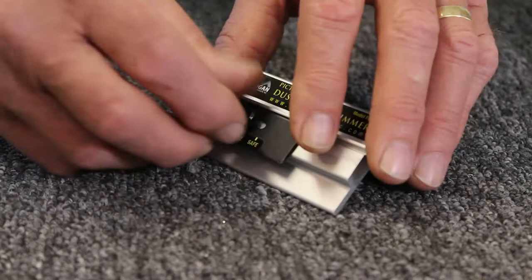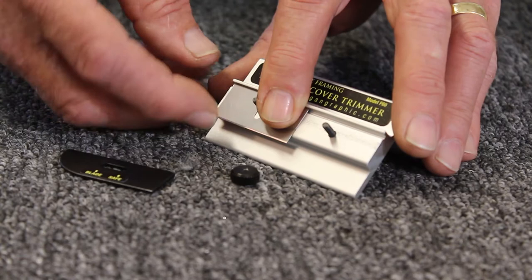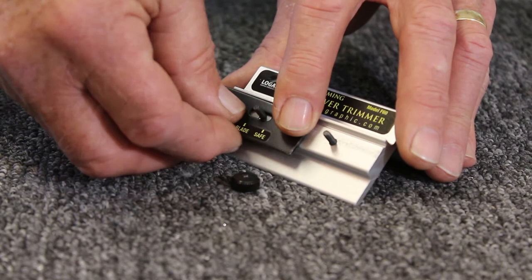Remove the knurl knob, then take the blade cover off, and put a Logan 270 blade on. Now if you're left-handed you'll put it over here instead of here, but I'm right-handed so I'll put it right here.